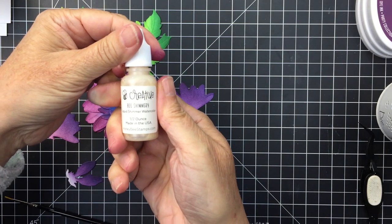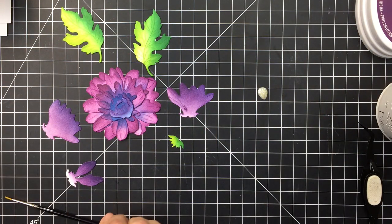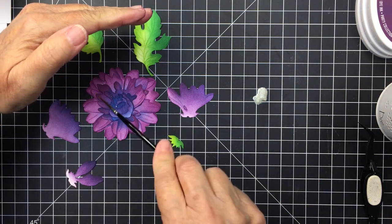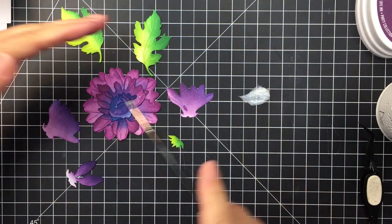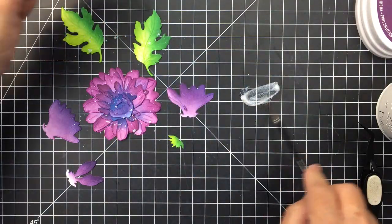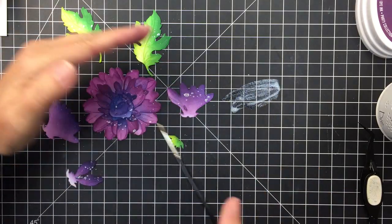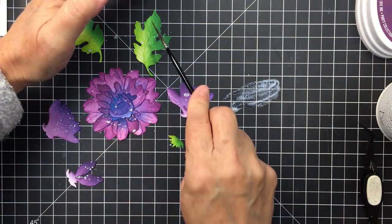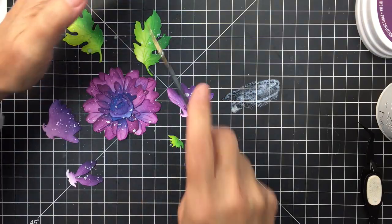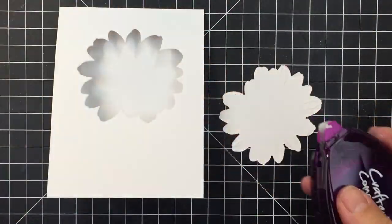Now I'm going to use my Honey Bee shimmer watercolor — I love this stuff, it is so beautiful. I'm dumping a little bit out onto my table and splattering it over all the different flower pieces. I'm doing this with the flower fully layered together, and it's going to achieve a really gorgeous sparkle and shine on my florals.